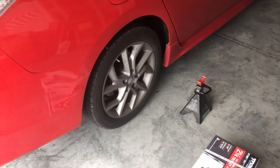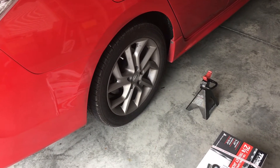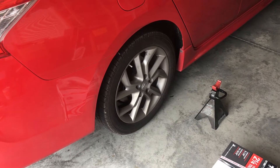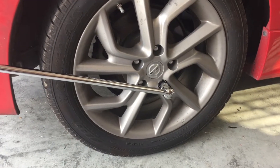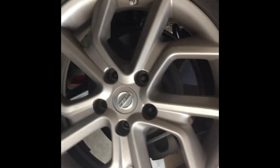All right, some of the tools to do rear brakes on a 2015 Nissan Sentra SR. Make sure you break the bolts before you raise the car and the wheel. Remove the lug nuts and then just remove the wheel.